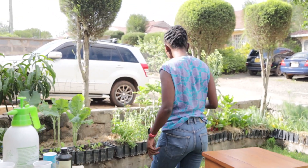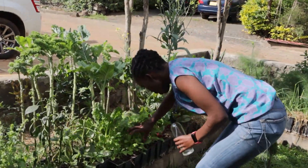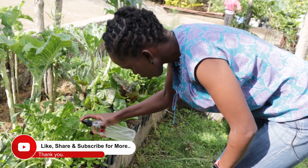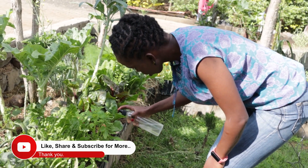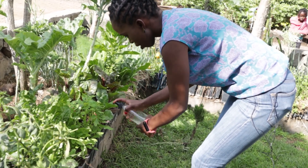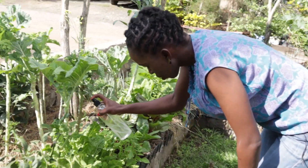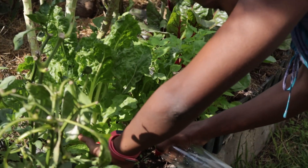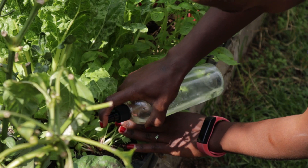The other way you can use this formulation is to spray your foliage — like these young seedlings here, you just spray them. This will help with any fungus, powdery mildew, and black spots.